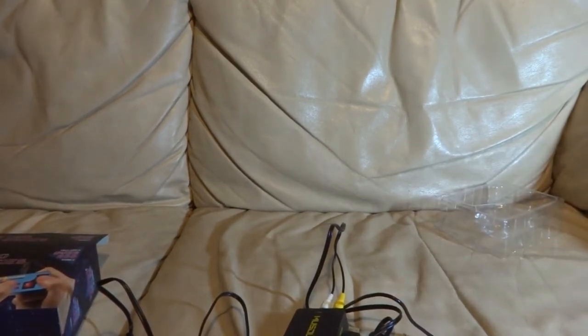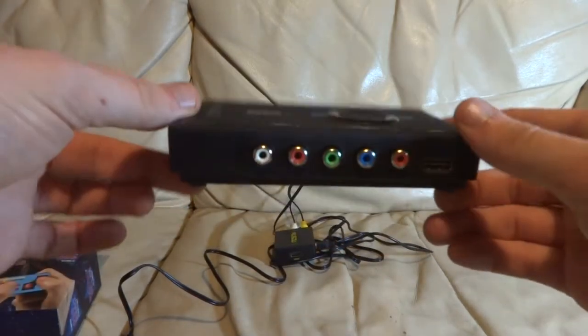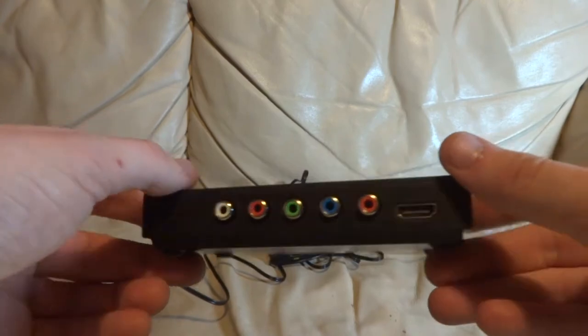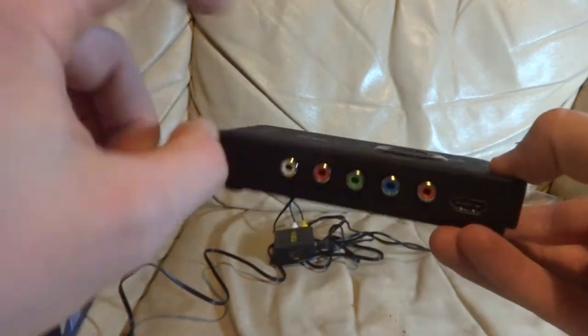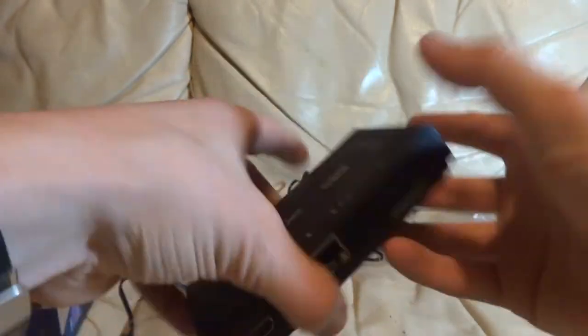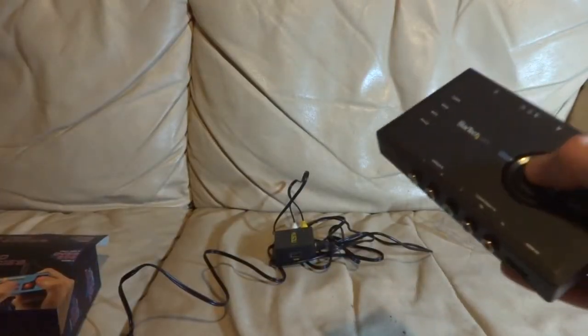I also got this — it turned out to be a really budget capture card, but it's got more inputs: component stuff, which is what I've been hoping to use for PS3 and PS2 stuff. HDMI in, a bunch of other things, and it records to an SD card — very useful for a computer that can't handle this.